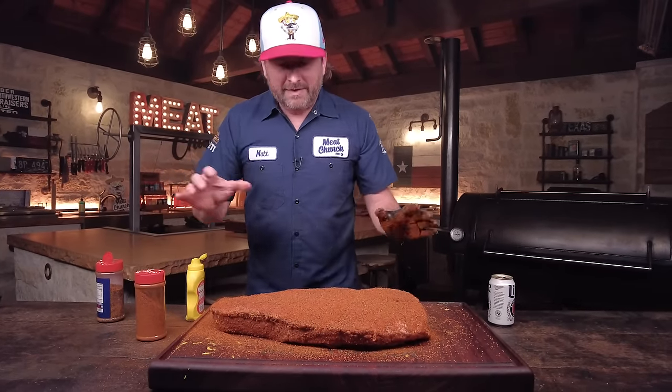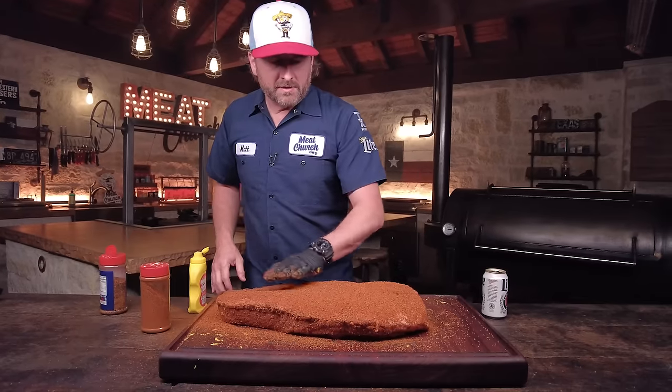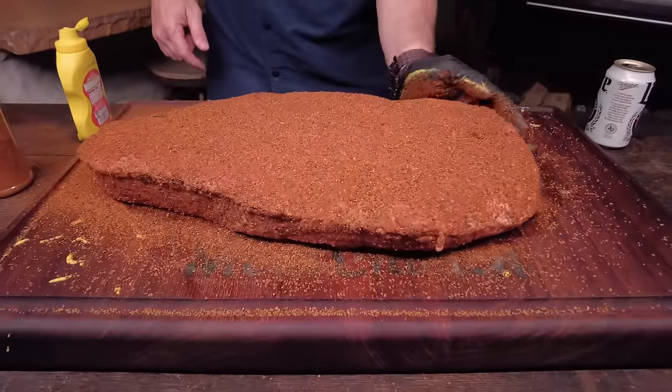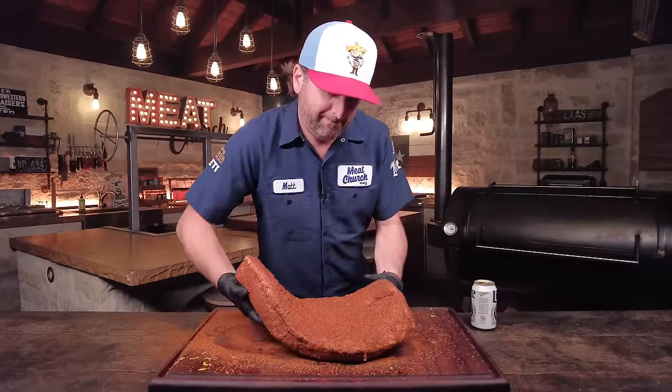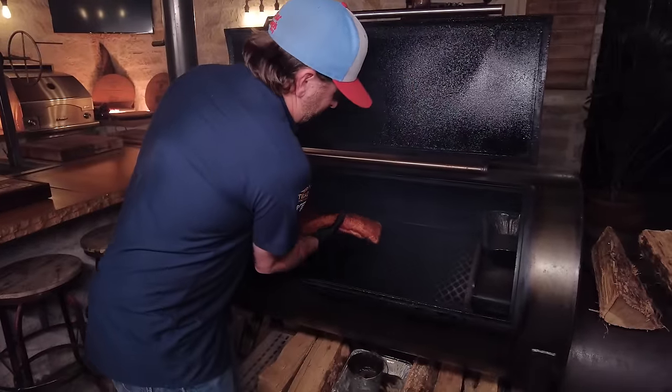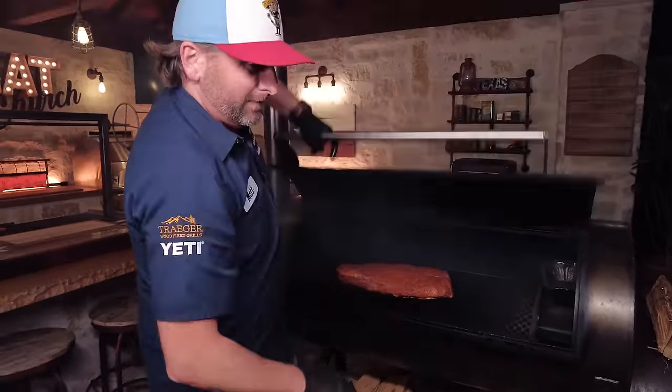I'm going to pat this in and let it adhere. Let's give it 15 minutes, and I'm going to get the Mill Scale ready and start smoking. Let's get this brisket on the pit — point side to the fire as always. I'm going to roll 250 degrees with post oak all night. I'm going to send my video crew home. The only thing I'll do is wrap this brisket at some point — I'll talk about that in the morning. We're cooking this to 203 to 205, though it's probably not going to probe tender in the normal way because of all that brine inside it.